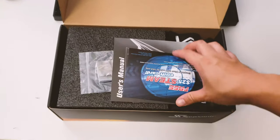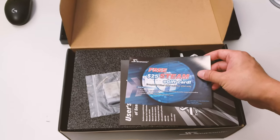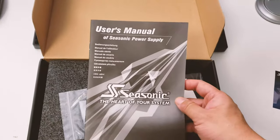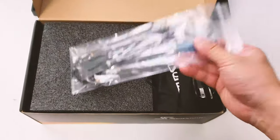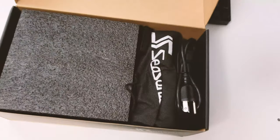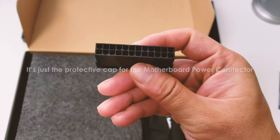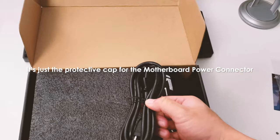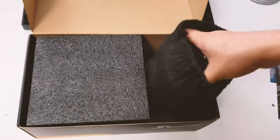Opening up the box — Seasonic units are usually very well packaged with lots of nice additions. Right here you have a free $25 Steam e-gift card, which is a nice bonus. There's also the user manual, a lot of cable ties and velcro cable ties which are really useful for organizing your PC case, and what looks like some kind of adapter.